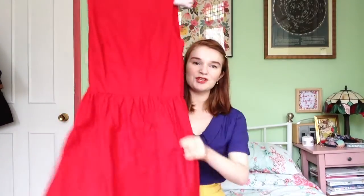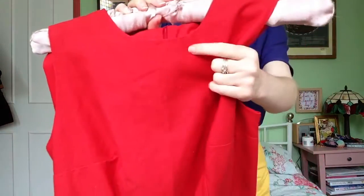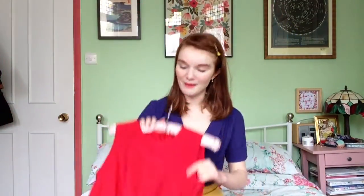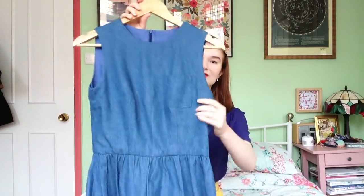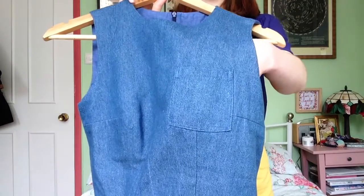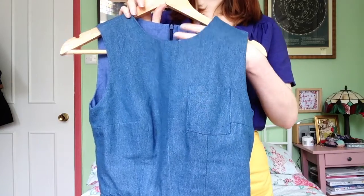Let's start with the springy versions. This plain red version I've shown you before — I've lined it and properly finished around the zip, and it has a gathered skirt just as the pattern states. It's great for spring because I made it in a heavier weight fabric. I also made a version in denim, a sewing-wash denim, and on this version I adapted it by drafting my own simple pocket.